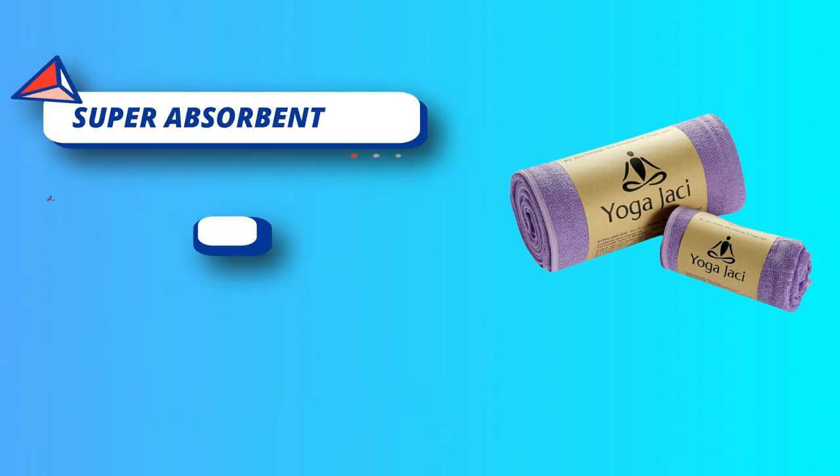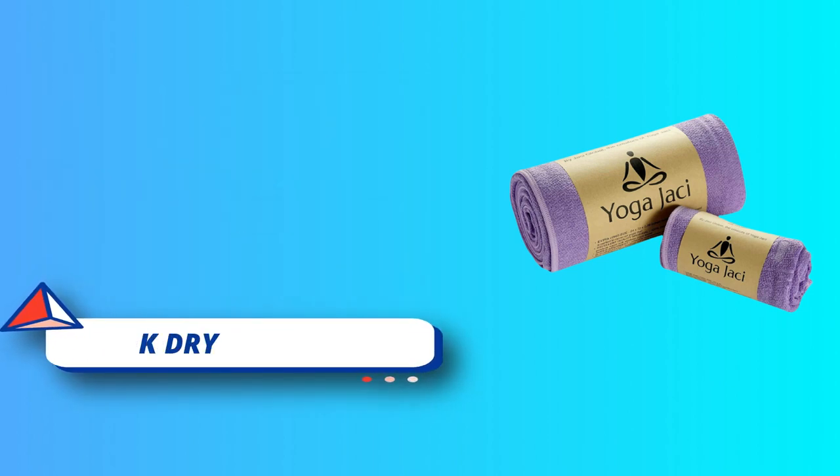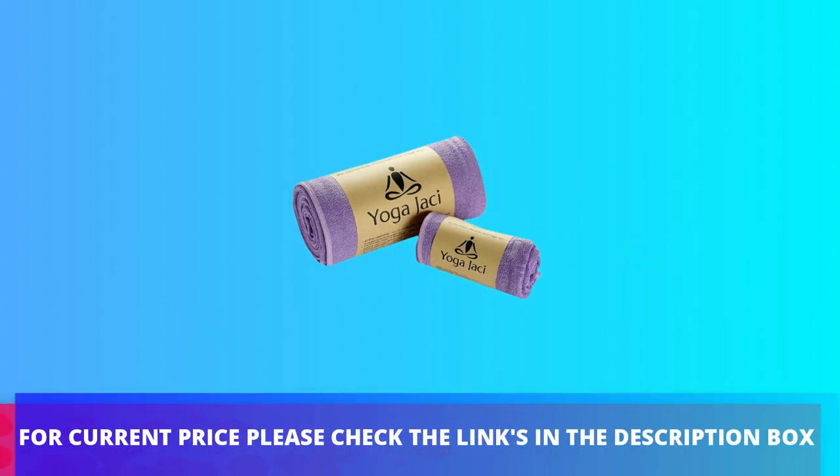Be our happy customer. If you're not satisfied with your Yoga Jackie Yoga Towel, simply contact our customer service and we will get it fixed for you immediately. For current price please check the links in the description box.